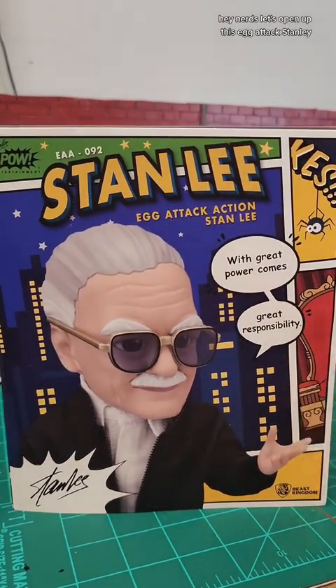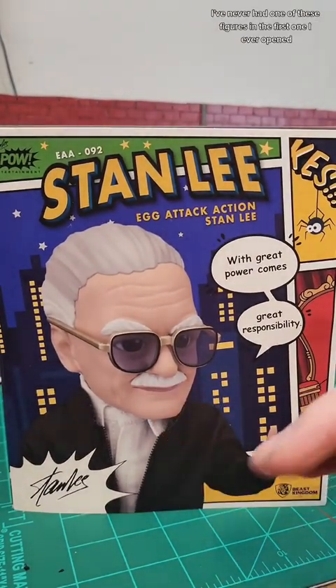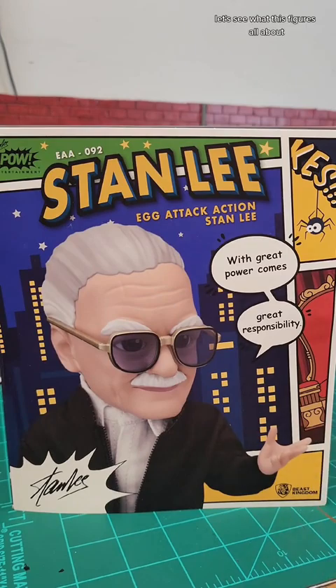Hey nerds, let's open up this egg attack Stanley. I've never had one of these figures before and this is the first one I've ever opened, so I'm super excited. Let's see what this figure is all about.